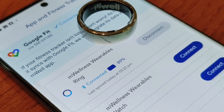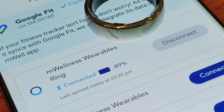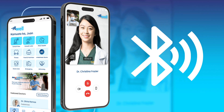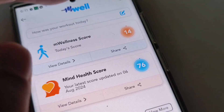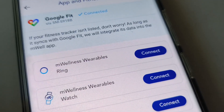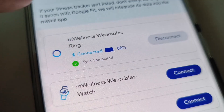For connectivity, the M-Well Ring uses Bluetooth 5.1 to connect and sync with the M-Well app on your phone. Pairing is very simple: download the M-Well app from your app store and turn on your phone's Bluetooth. For the first-time connection, you need the M-Well Ring on the charging dock. From the homepage, select the M-Well Wellness Score, then select 'Connect with a tracker to get a more accurate score,' and finally choose 'M-Wellness Wearables Ring Connect.'